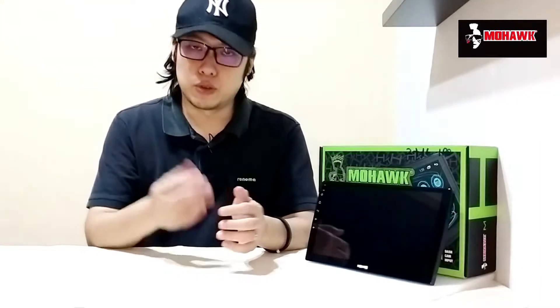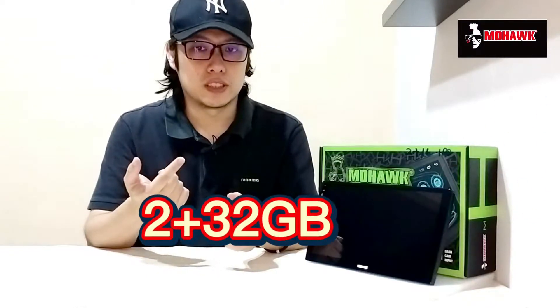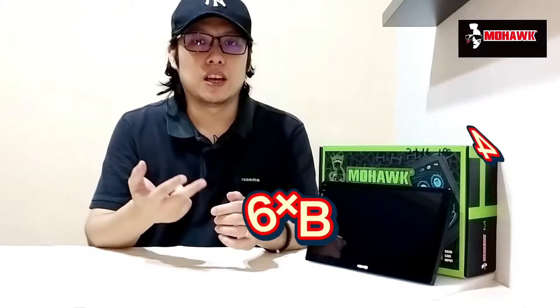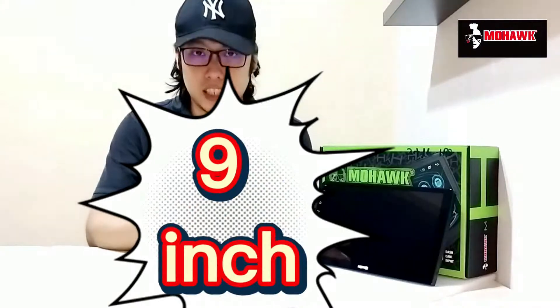Before we get into the unboxing, here's a bit of information about this head unit. The Mohawk Android Player comes in a few variations: 1+16, 2+16GB, 2+32GB, and 4+64GB. All these variations come in two sizes — nine inch and ten inch.